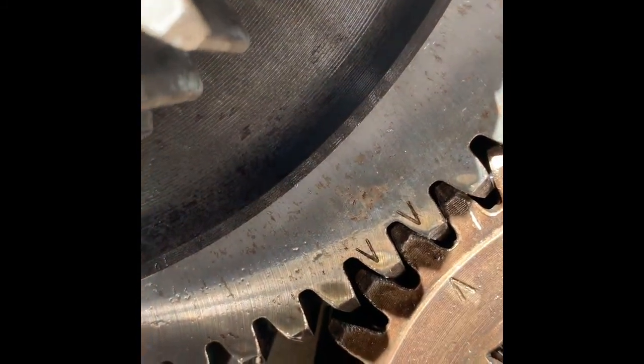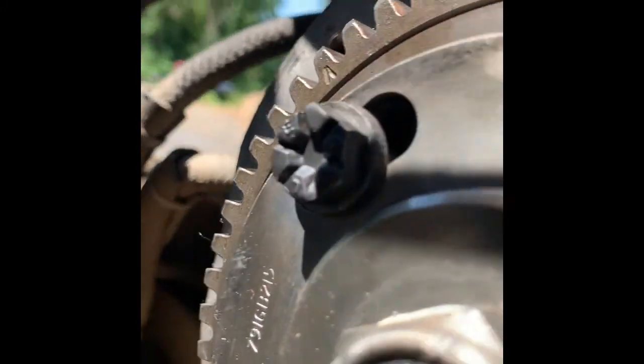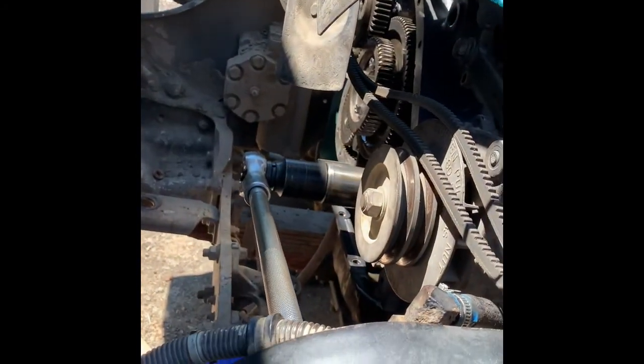Here's my timing marks. Cranking cam, but the cam — the fuel pump drive, fuel injection pump drive — you can see it's all the way over there. Something was way wrong.